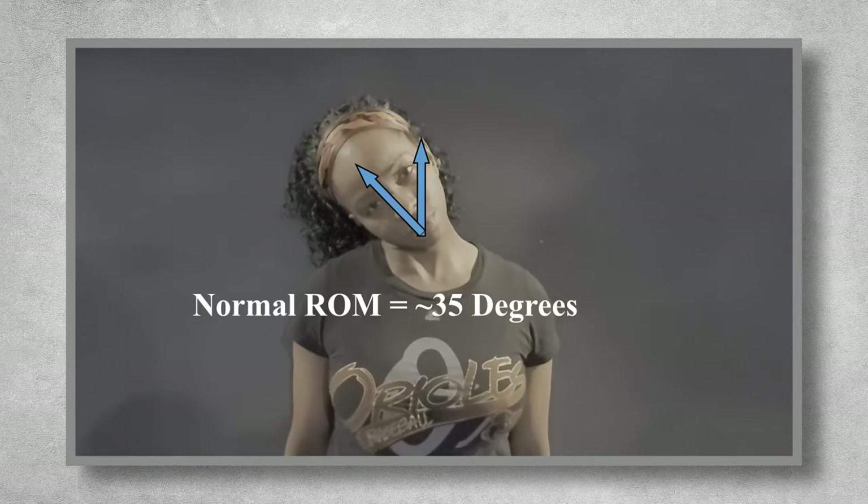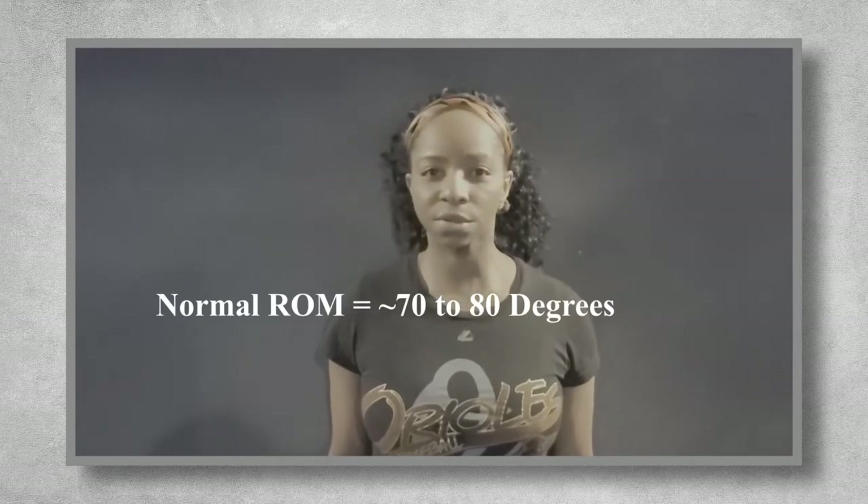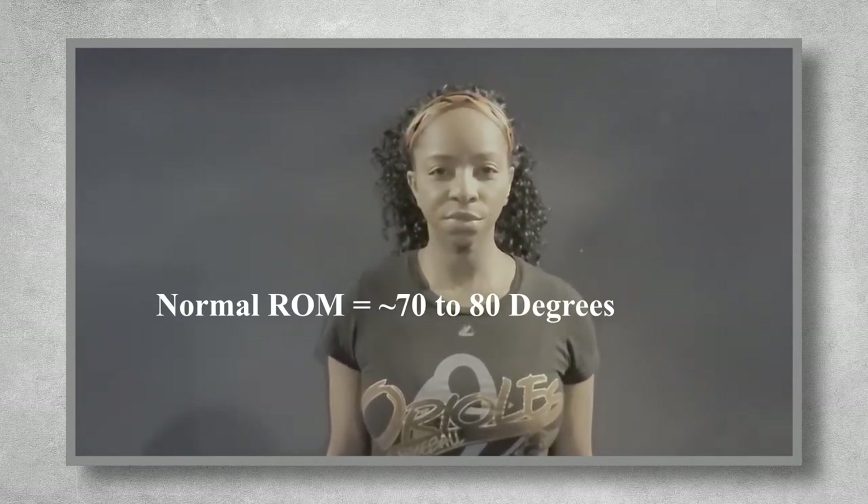Then I'll have them move their head back into a neutral position, looking straight forward, and then cue them to drop their ear towards their shoulder, which is lateral flexion. Normal range of motion is about 35 degrees, which is just shy of that 45 degree plumb line. Make sure you have them do this on both sides. And finally, I'll assess cervical rotation by having them rotate their neck slowly to each side. Normal range of motion is 70 to 80 degrees, which means the person should almost be able to rotate their head completely to the side.